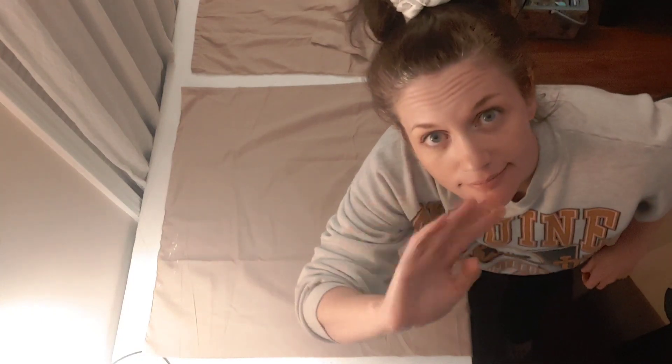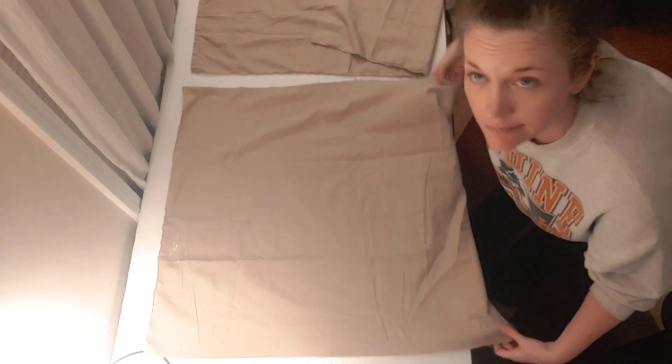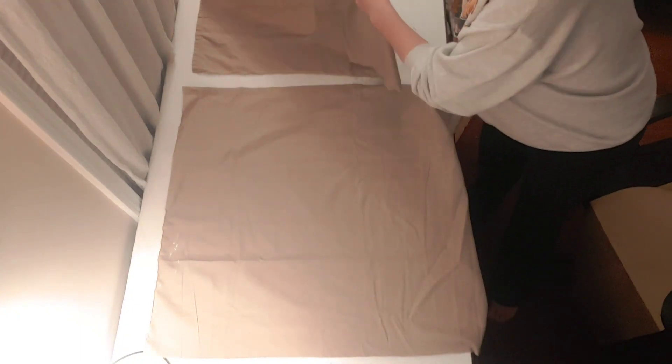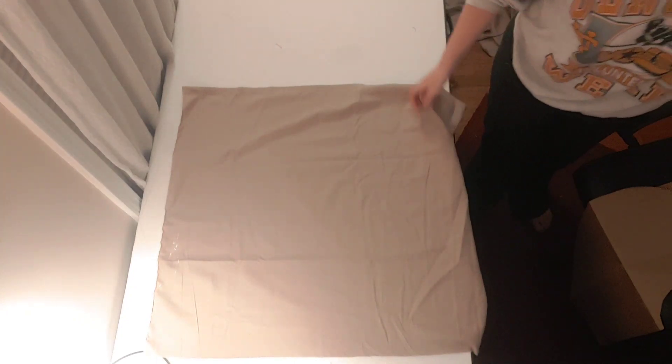Welcome to your tutorial for how to make a hooded cowl. In the kit, you have some pre-cut pieces of fabric: a long skinny rectangle and a big rectangle that is almost a square.